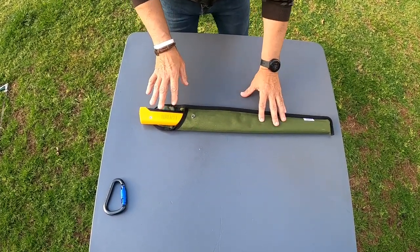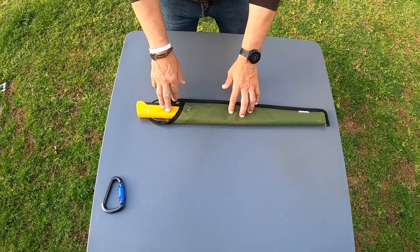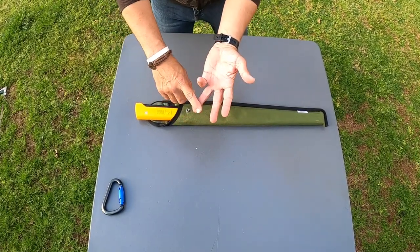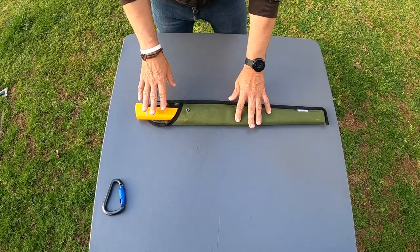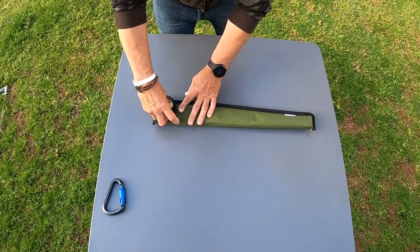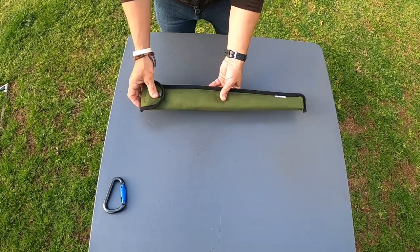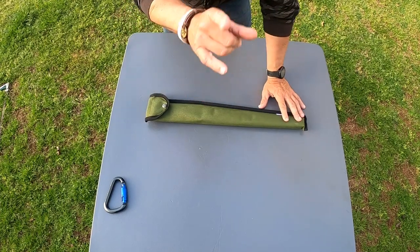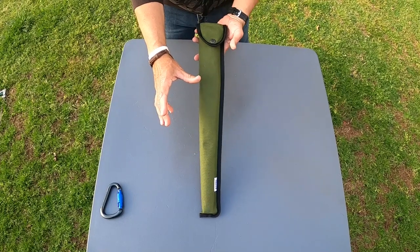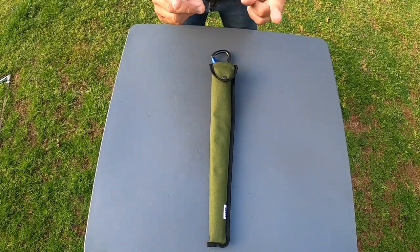This comes in the Boreal 15, the 21, and the 24. I'll leave links below where you can pick up any of the sizes, and I'll also link to the Agawa website so you can check that out. I'll leave a link for this whole kit, which I highly recommend. On the Agawa Boreal 21 — I think having this and a pocket chainsaw is the way to go. Thanks for watching everybody, catch you next time — see you on the river.